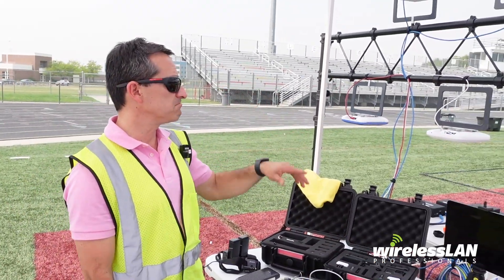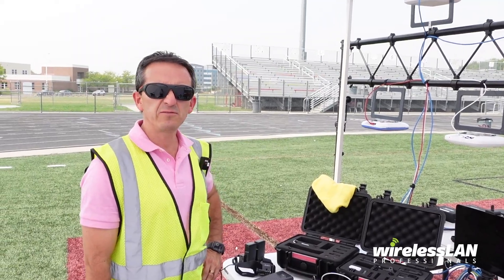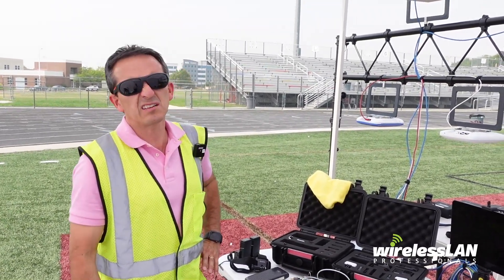We are finally doing the field test. We're doing client testing at Jordan High School. We're in Utah, in the United States. It's about 100 degrees, 38 to 40 degrees Celsius, so not too bad.